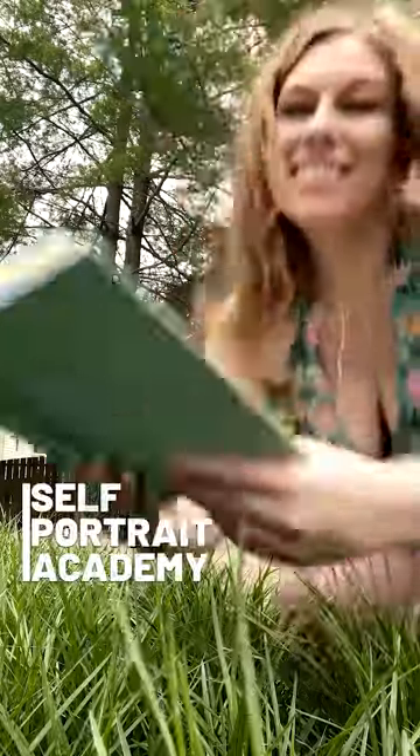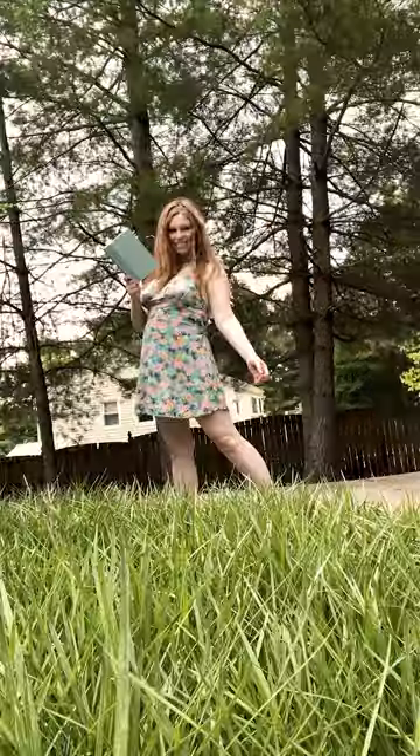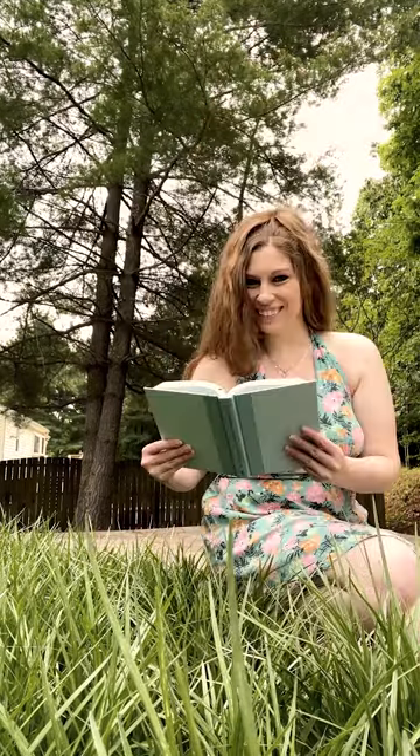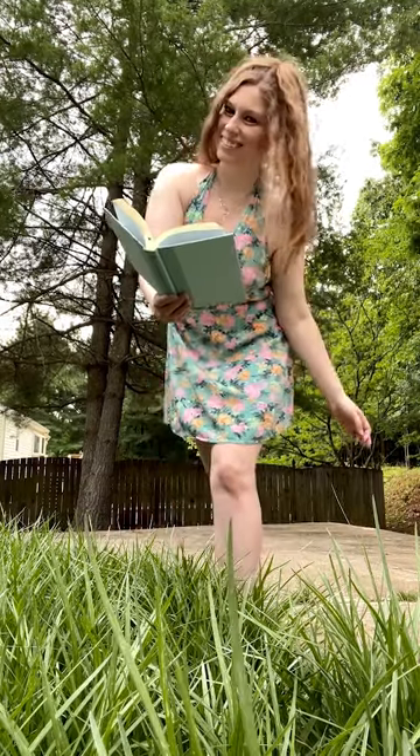Summer photoshoot idea: grab a book without the dust jacket and a cute sundress and head outside. Put your camera low to the ground, angled up so it catches the edge of the grass and the sky while making your legs look long and summery. Use your book at different angles, tipped away from the camera so it can't see the title on the spine.